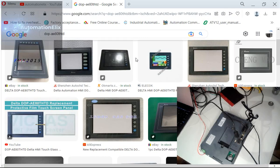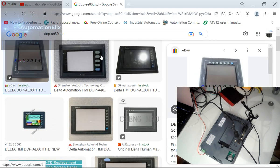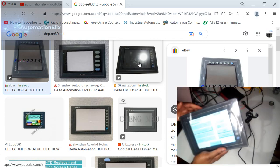Today I have one of the rare HMI versions of Delta. If you started programming recently, you have probably not come across these types of screens — as you can see, this one has these function keys on the side. I just received this one from a friend of mine and I just want to show you what it looks like.